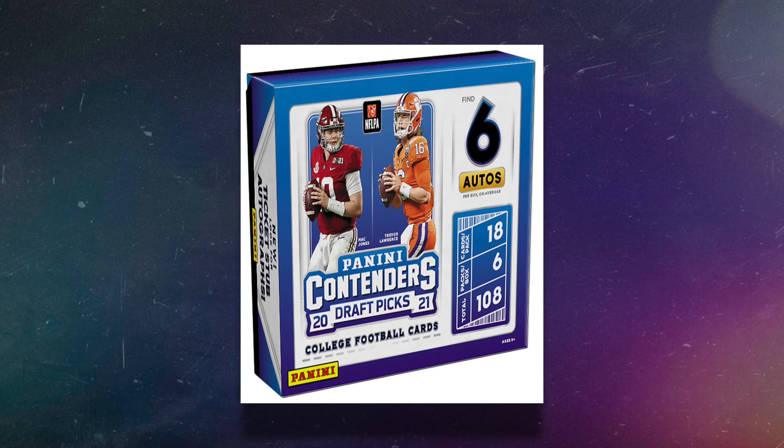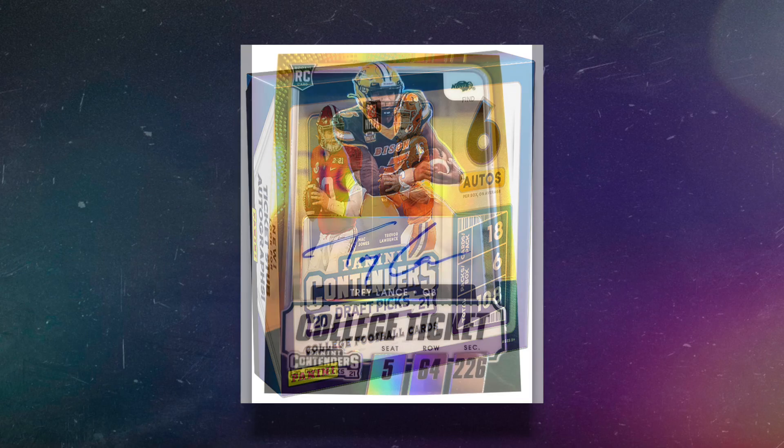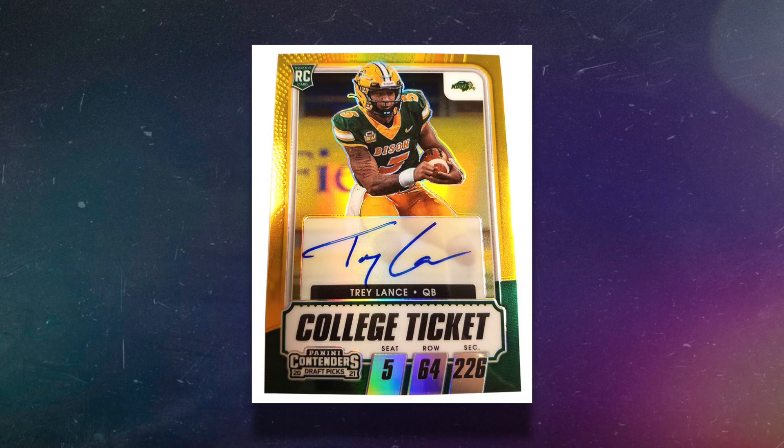Next up is the only football hobby box on this list, because football is actually the most expensive sport — going into this I thought it would be basketball. There are literally no really exciting football hobby boxes under $200. The one I'm including is 2021 Contenders Draft Picks Football — Mac Jones and Trevor Lawrence's year — at $199. What I like about it, though I've never opened it personally, is six autographs per box under $200. It's one of the better budget football hobby boxes, but it was the only one I could find.